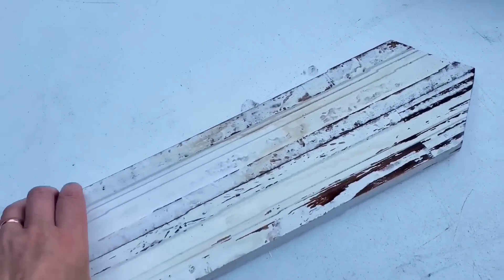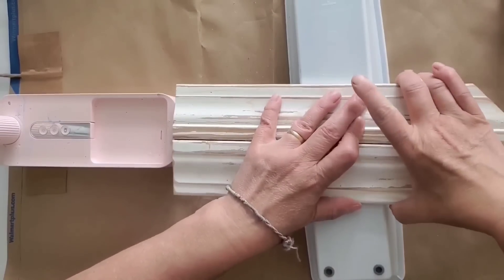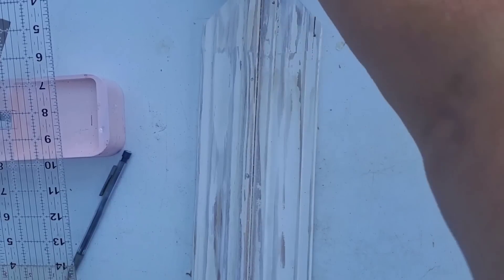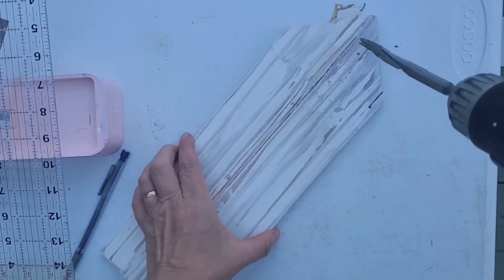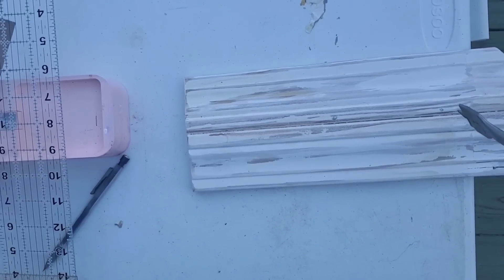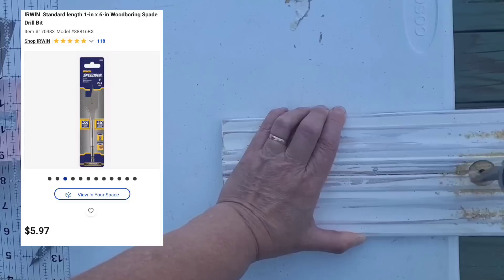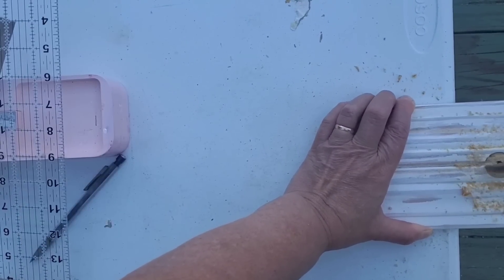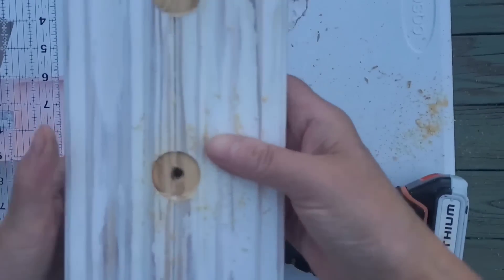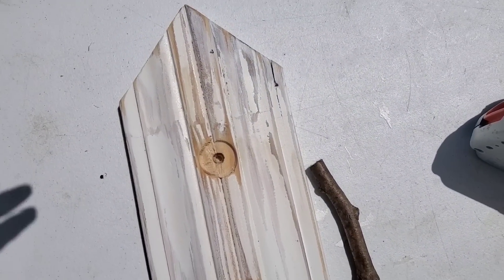For the next project we'll start with two pieces of molding you might have recognized from last week's video, where I made the small one into a little house. This week we're working on the larger piece and turning it into a decorative birdhouse. After a lot of cleaning, sanding, wood glue down the center, and some whitewash, this piece was ready. I used a one-inch wood boring spade bit to make little faux holes for the birdhouse, making sure I didn't drill too far and go through the other side.